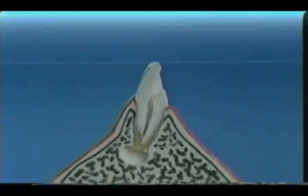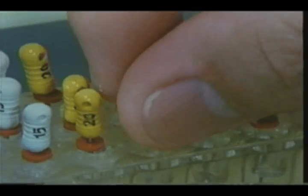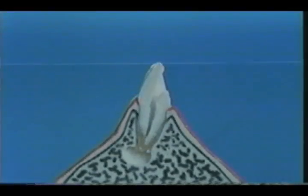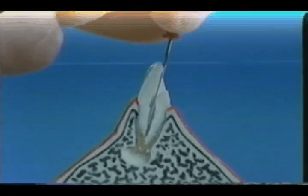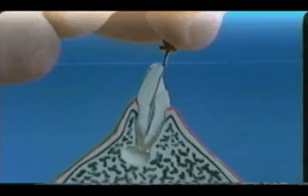Now we would like to discuss infected root canal cases. The root orifice enlargement is the same as in pulpectomy cases, but there is a difference in the penetration of the root apex opening with fine reamer and file.